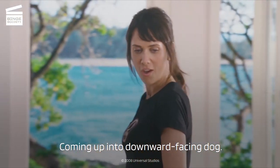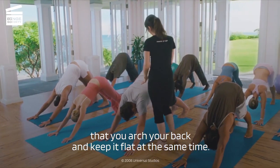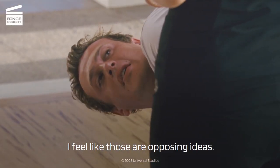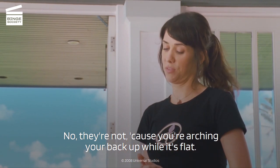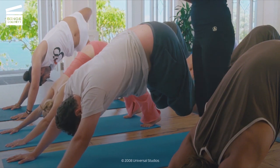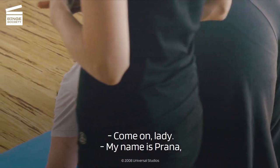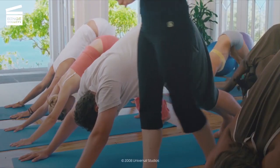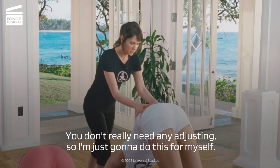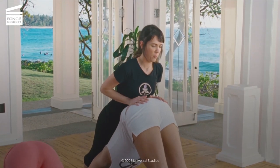Coming up into downward facing dog. It's really important in this pose that you arch your back and keep it flat at the same time. I feel like those are opposing ideas. No, they're not, because you're arching your back up while it's flat. Sweat it out. Sweat out all the toxins from this morning. Come on, lady. My name is Prana, and I know that wasn't just juice. You don't really need any adjusting, so I'm just going to do this for myself. Just to learn from your body. Memorize your body.